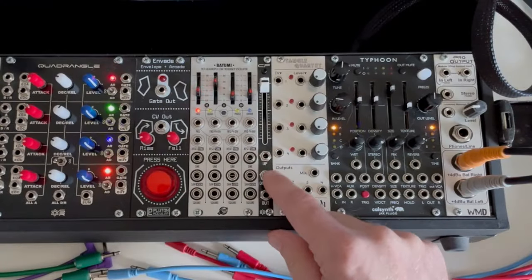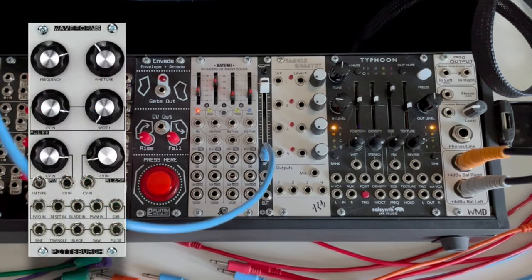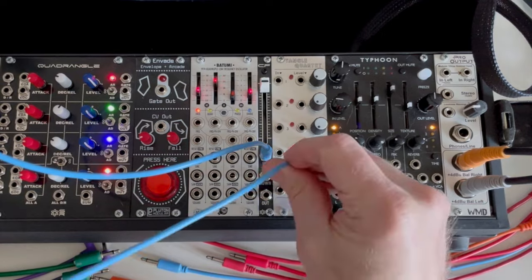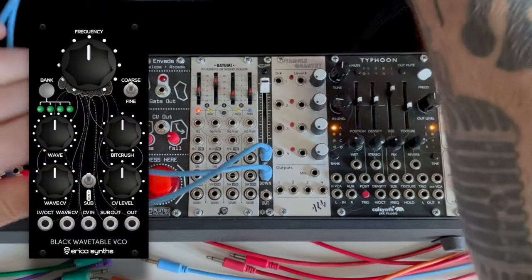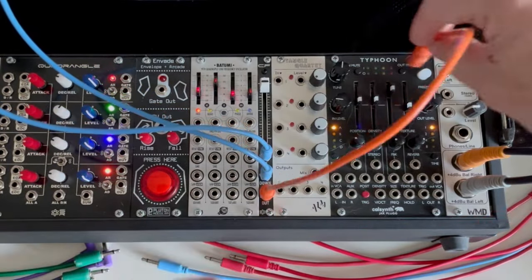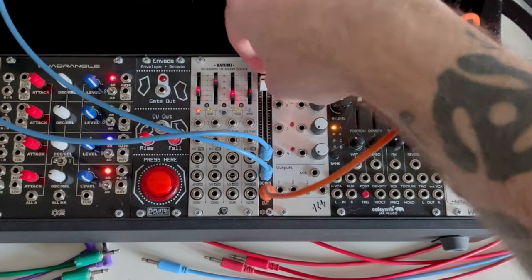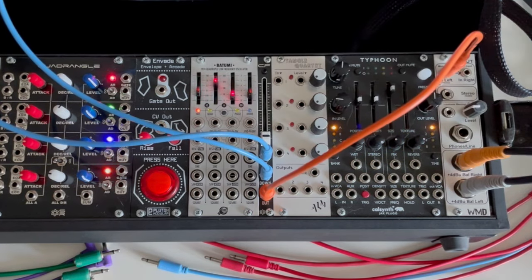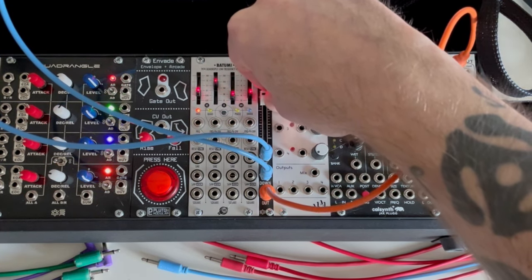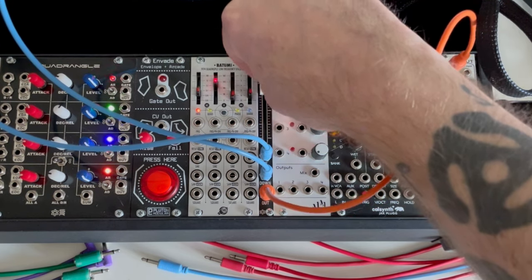Looking at the jacks, you've got Up, Down, and Out. I'll plug the Up into an analog oscillator — it's out of frame, trust me — and then plug the Down into a digital oscillator, also out of frame. The output goes into our output module. Right away you hear the analog oscillator; fade down and you hear the digital oscillator. In the middle you hear both. You can dial in more analog and less digital, or vice versa.